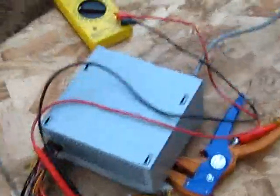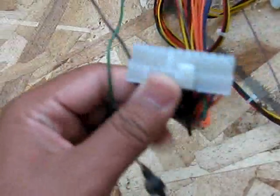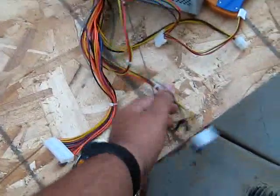Right here I got a voltmeter hooked up to the 12 volt wire on the power supply. The yellow wire is the 12 volt wire. This green wire is normally part of this main harness — that is where it was and I cut it off. All you have to do is ground this green wire, and as long as it stays grounded the power supply will be on.